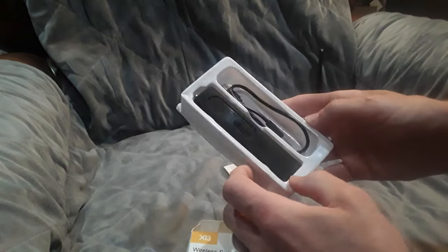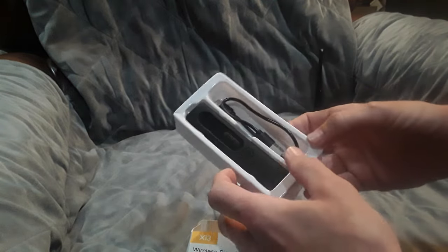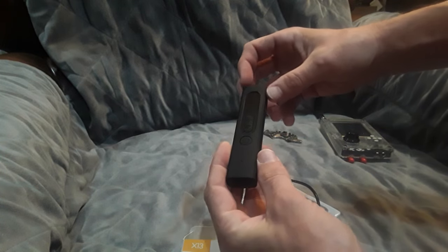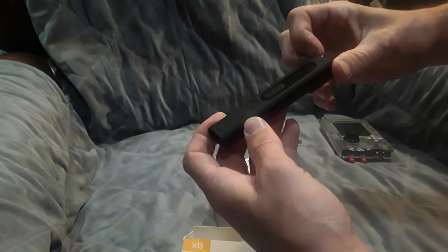Inside the box we have the device — the X13. It's available for sale on various sites such as Amazon. It has a nice little form factor. I'm not suggesting anyone buy it yet — I'm going to do a follow-up video and give my honest opinion on whether you should buy it or not.